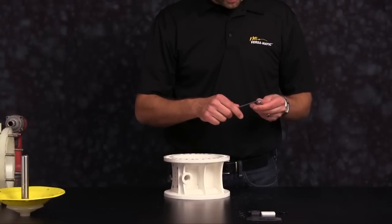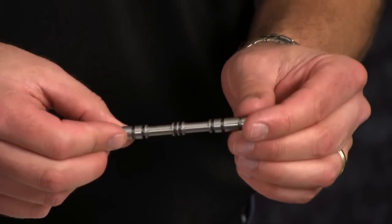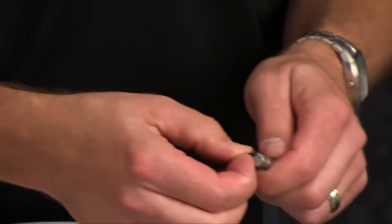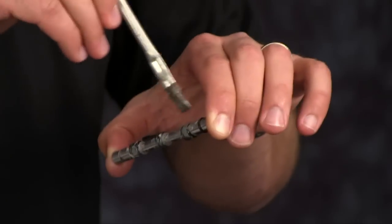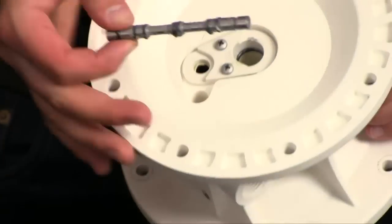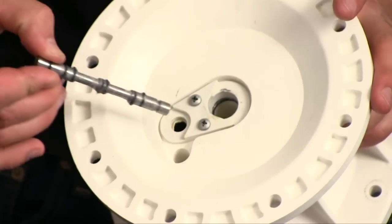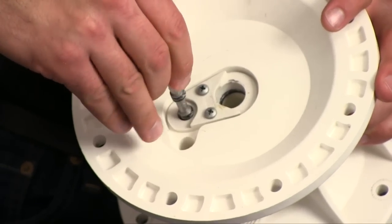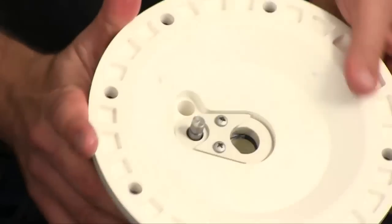Now remove the old o-rings on the pilot spool. Inspect the pilot spool for any scarring, scratching, or damage and replace as needed. We're ready to install the new pilot spool o-rings — start from one end and work your way down. Be sure to leave off one bumper o-ring. Apply a light grease to these o-rings. The end missing the bumper o-ring will be installed first. Gently press in the spool without damaging, rolling, or nicking any of the pilot spool o-rings. Now install the bumper o-ring on the opposite side.